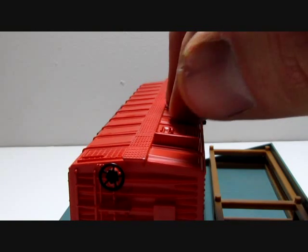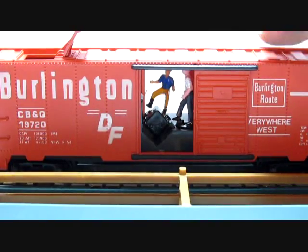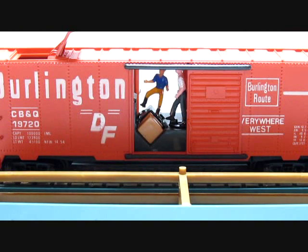To load the barrels in the boxcar, you raise this flap here and get your barrels or crates and just insert them down in there — they will slide in. Here is a side view of how it happens when you drop the crate in the top: it comes down the chute and rests right there for the man to kick out.